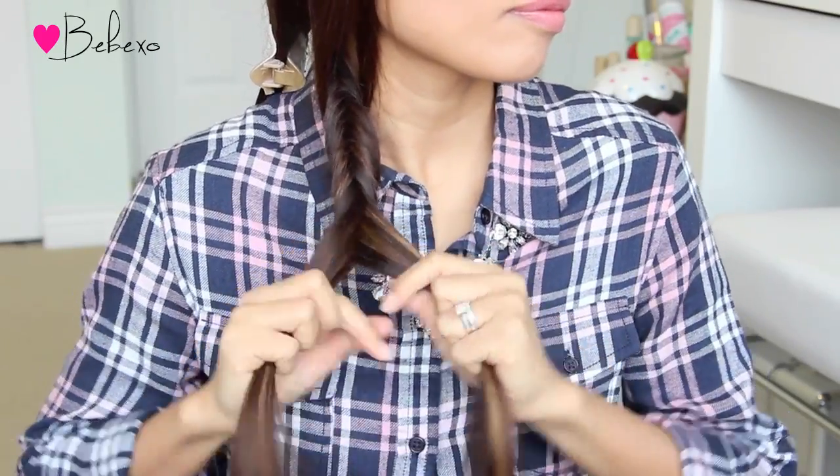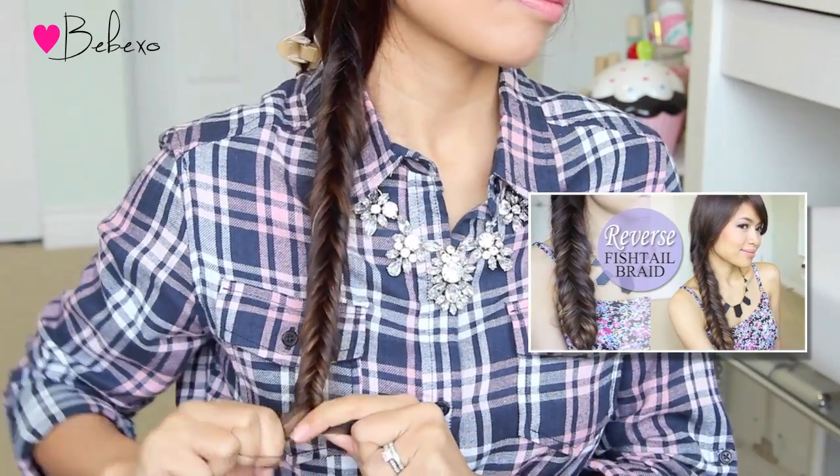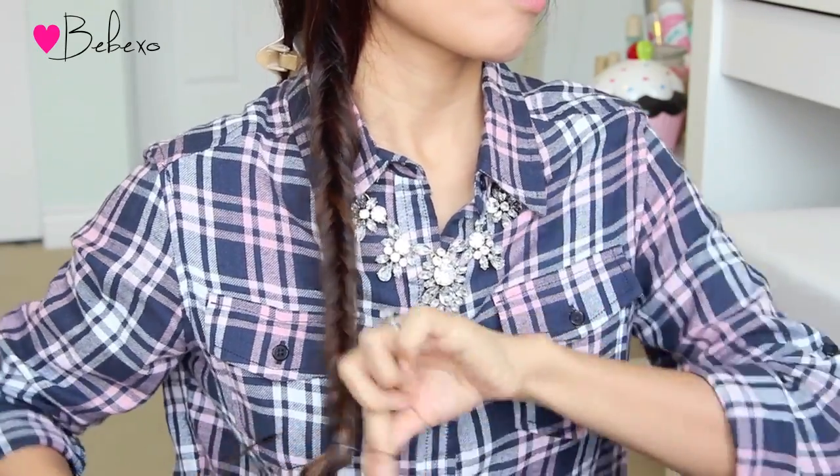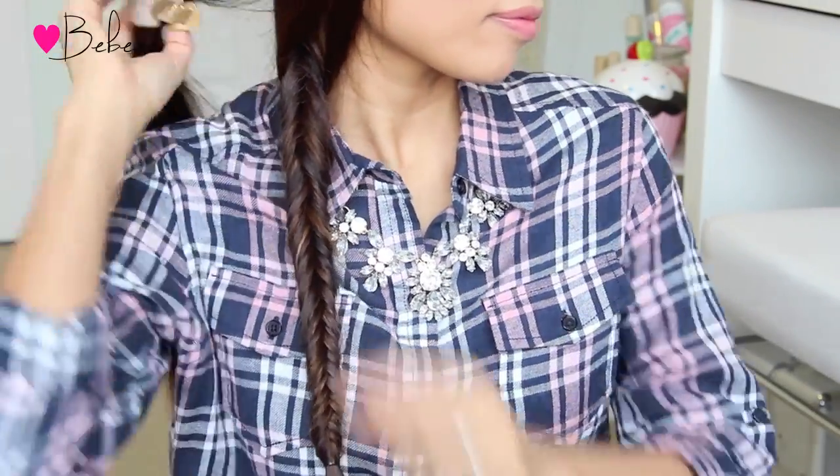I already did a tutorial on the reverse fishtail braid, so if you guys want to see that tutorial in slow motion, I'll place the link in the video description below. Anyway, you want to continue this braid all the way down and when you reach the end, tie it off with an elastic band.